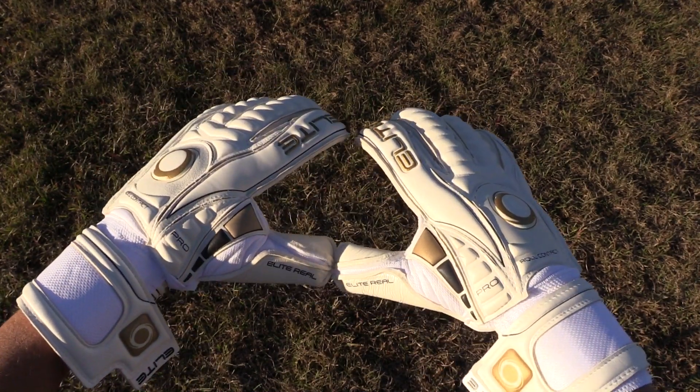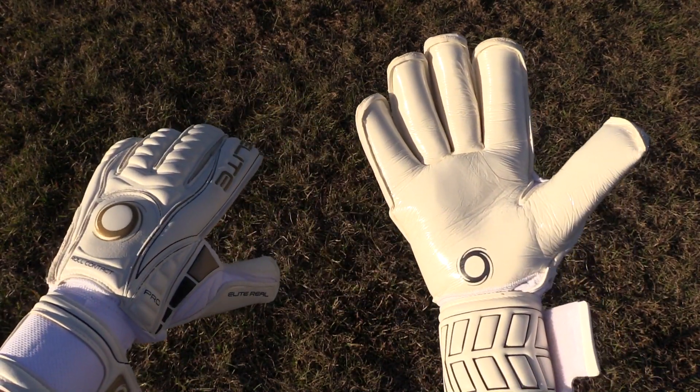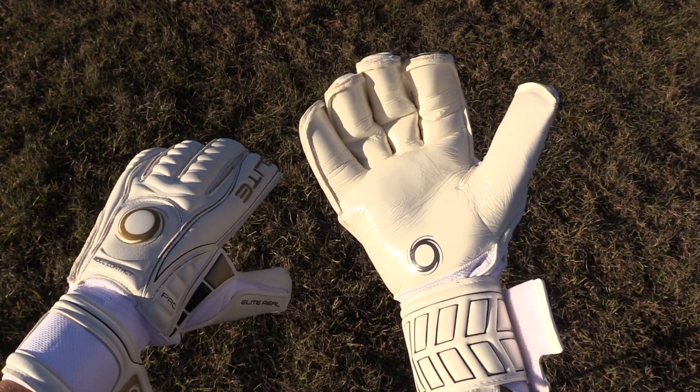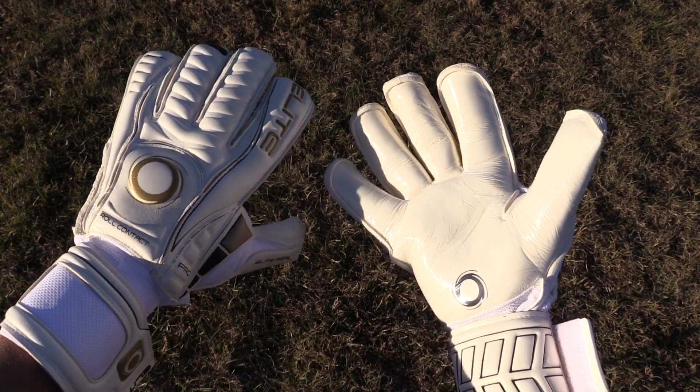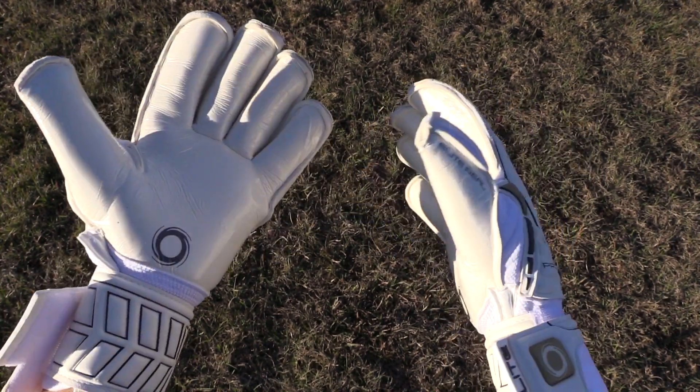It features a massive 9.5 centimeter wrist strap for a super secure fit and hold around your hand. The Reel is a gorgeous glove with a very interesting design — I can't wait to try these out in the field and see how well they handle shots.